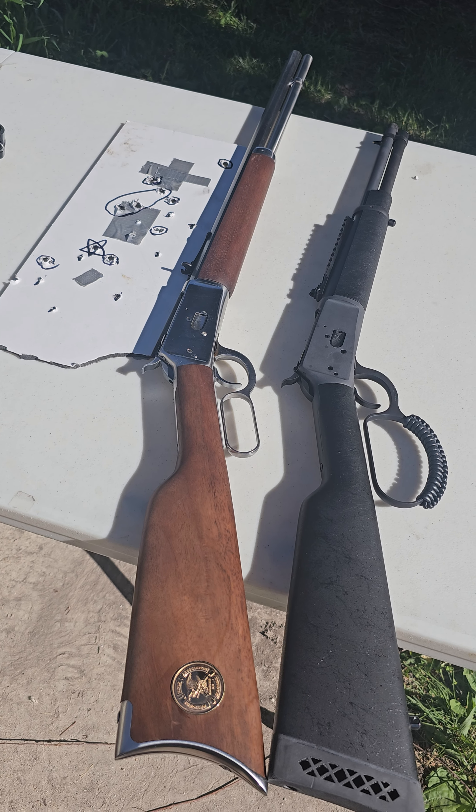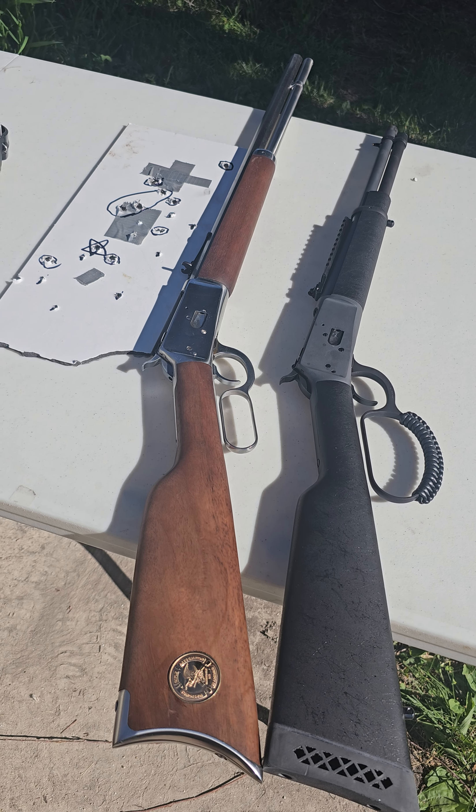But just straight out of the box, I'm getting more accuracy with the gun on the left than the gun on the right.